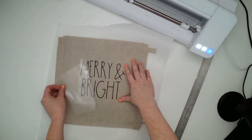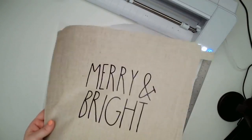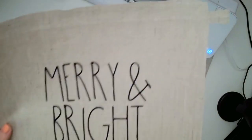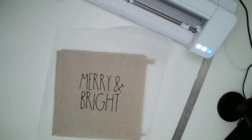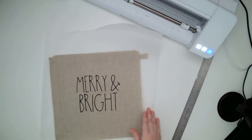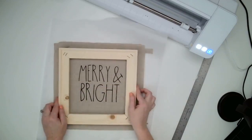With Siser EasyWeed, I like to peel off the carrier sheet when it's warm. And look at that — isn't that cute? I love that tall and skinny font. I think it's beautiful. Very popular and trendy, especially for a farmhouse look. So I've got that now pressed, and the next step is to attach the frame to it.